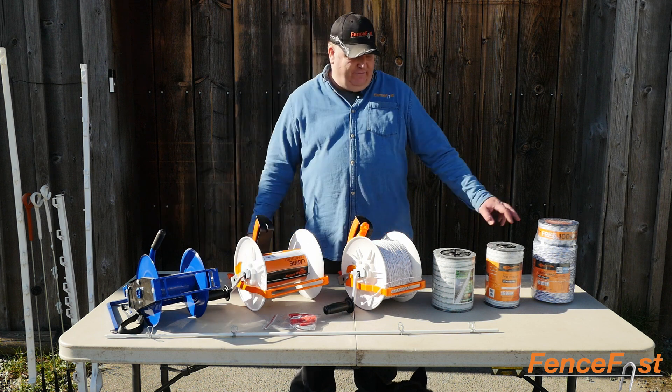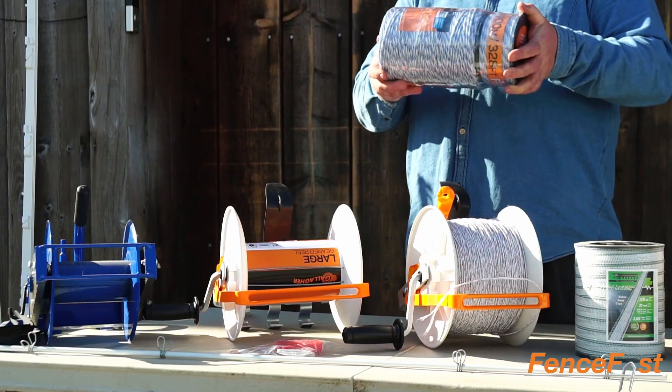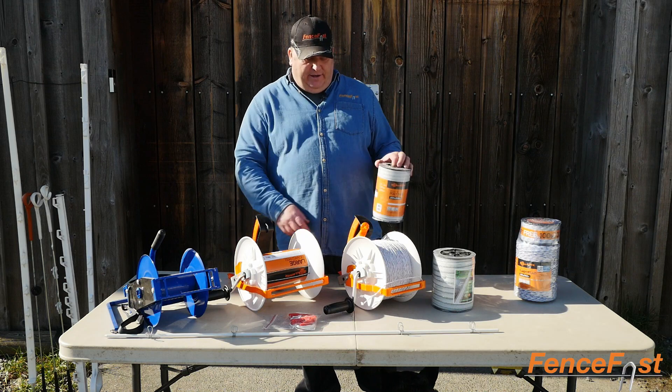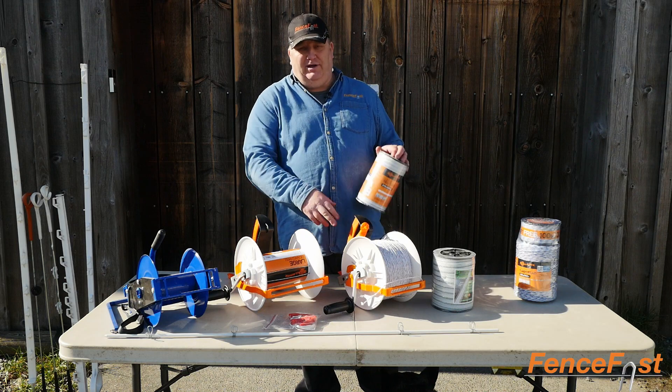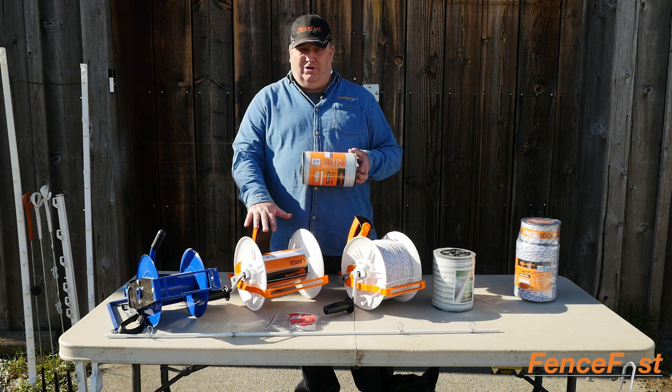The 7L can carry 500 meters of the turbo braid wire — that'll carry the full amount on that unit. This is 200 meters of tape that can go onto a regular geared reel. If you're looking to do 400 meters of tape, then you're looking to have to go to a larger geared reel.